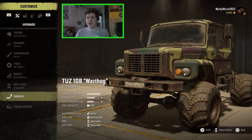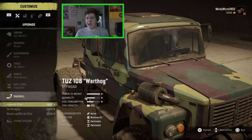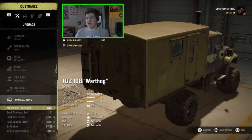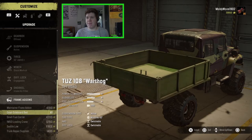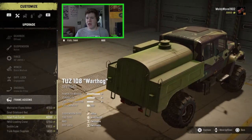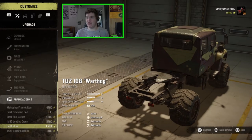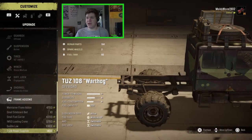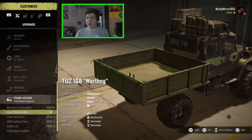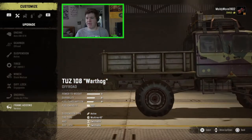For the diff lock, we have got the engage diff lock. For the snorkel, I'm going to go for just this intake filter — I think that's good enough. Frame add-ons are very similar to the Actian: we've got the maintainer frame, the small sideboard bed which can only hold one cargo, a small fuel carrier, the loading crane, a saddle low so you could pull a trailer, and the trunk repair supplies which is actually a roof rack. I'm going to put the trunk repair supplies on and the small sideboard bed because it looks a little bit funky without anything on the back.